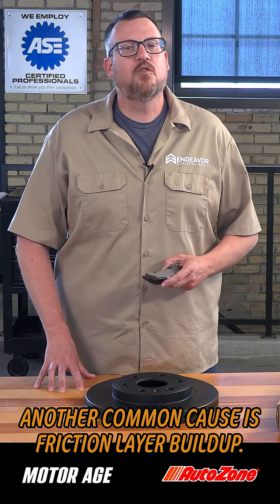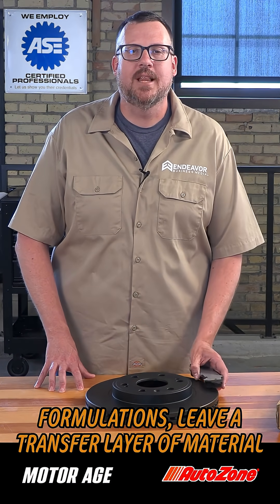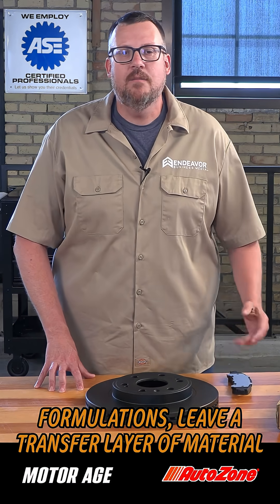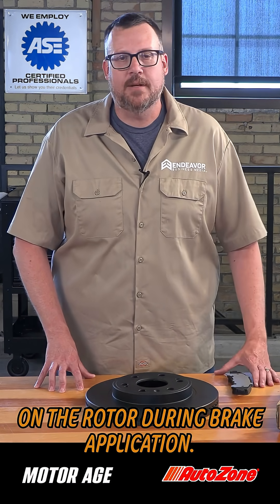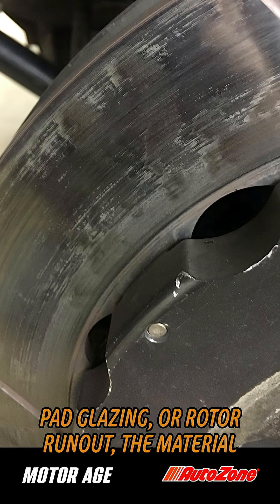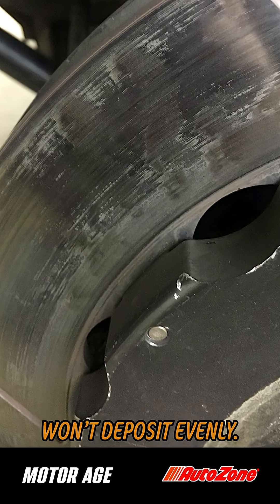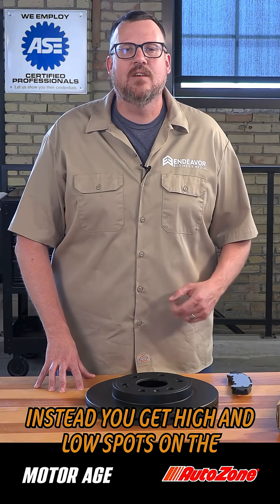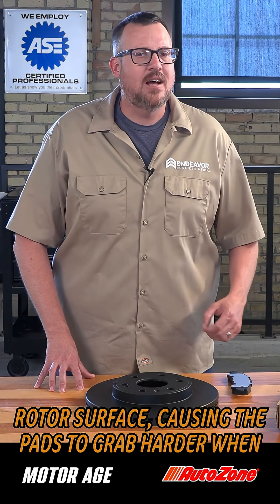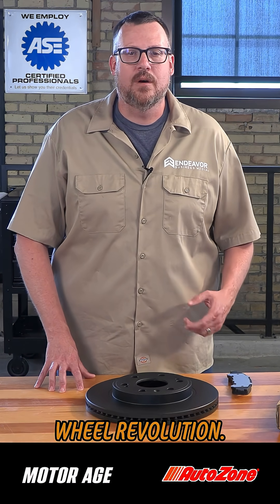Another common cause is friction layer buildup. Brake pads, especially ceramic friction formulations, leave a transfer layer of material on the rotors during brake application. If this transfer layer becomes uneven because of caliper pressure issues, pad glazing, or rotor runout, the material won't deposit evenly. Instead, you'll get high and low spots on the rotor surface, causing the pads to grab harder when being applied at certain points in the wheel revolution.